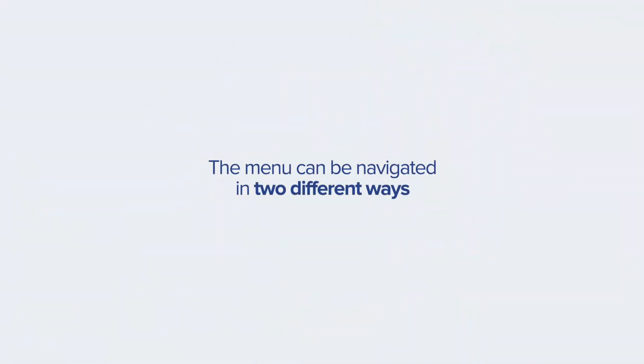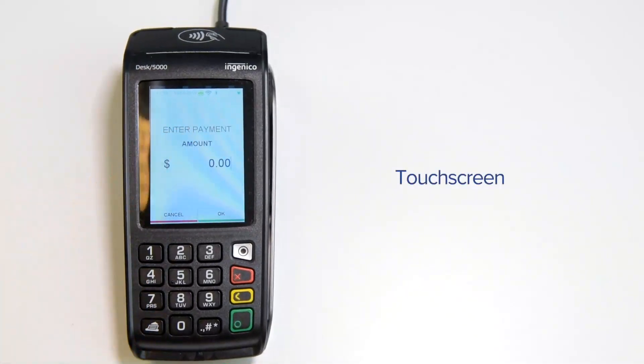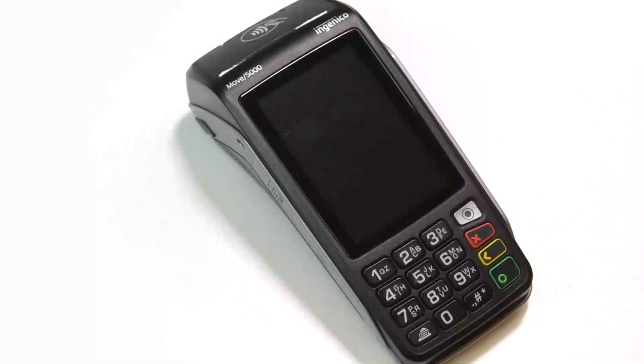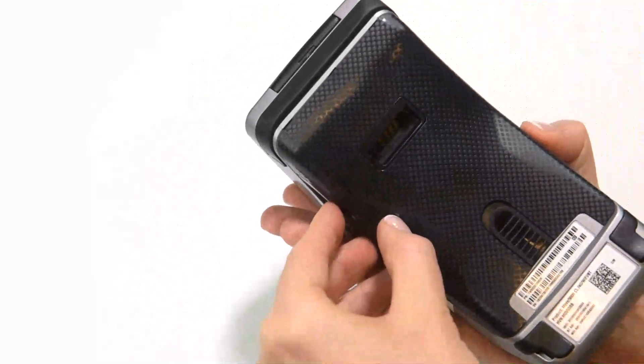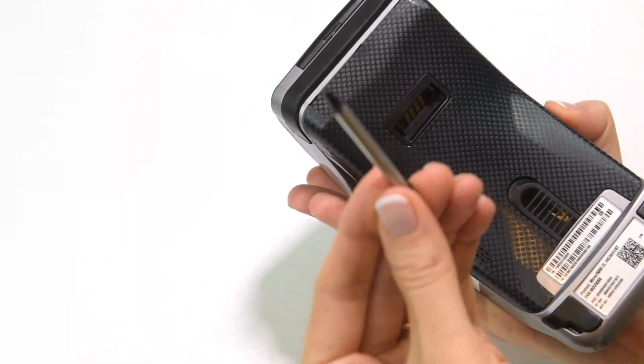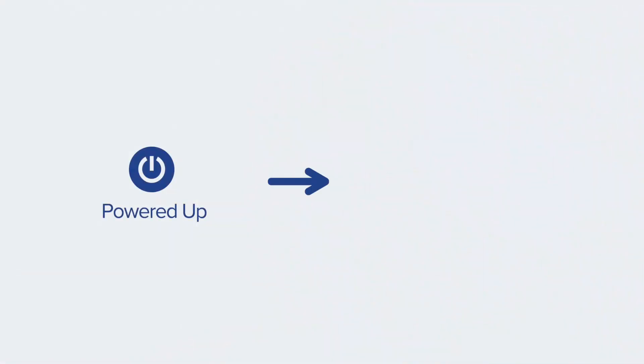Your terminal's menu can be navigated in two different ways. The screen on your terminal is a touchscreen, so you can simply tap on the screen to select one of the menu options. There is also a stylus provided with each terminal — it is located underneath the terminal on the left side. It can select screen elements more accurately and keep your terminal's touchscreen clean by limiting finger contact.